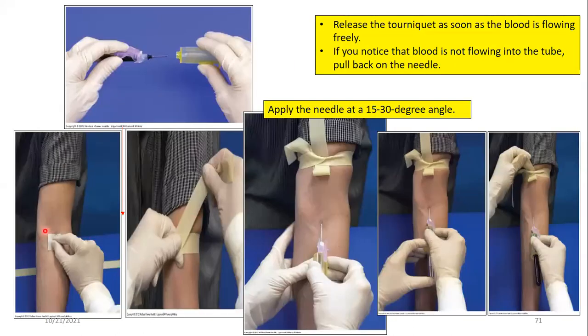While the site is being cleansed and dried, the phlebotomist prepares materials — the tube holder, connects the needle, and then reapplies the tourniquet a second time. After that, the area is no longer touched, and the preferred 21-gauge needle is inserted. Once blood flow is visible filling the tube, the tourniquet is removed. The tourniquet must stay on for a maximum of one minute — less is better.